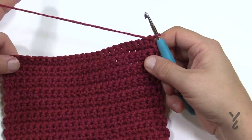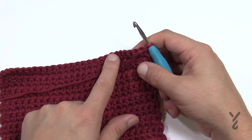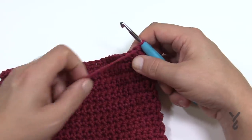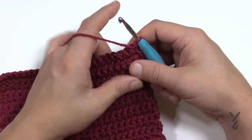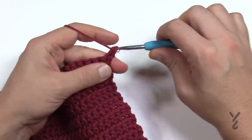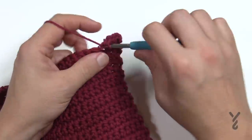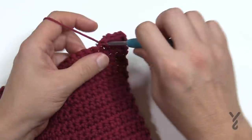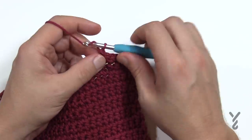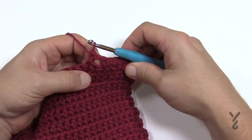Here we are at 11 inches tall. This is the actual sample — 11 inches is where it marks, and we're going to make those spaces for the grommets. To get them to line up properly, chain one and start. We're going to do the first six single crochets: 1, 2, 3, 4, 5 and 6. The next one is where the grommet is going to be — chain one, skip that one, and single crochet the second one over. That creates a little micro hole.